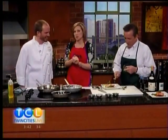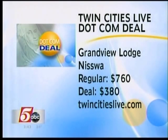Paul, thank you so much. Terrific job. And we've been talking about this Grandview deal — don't you want to go and see this guy? It's a huge value. The package includes a two-night weekend stay, breakfast buffet each morning, a couple's massage, and a $100 restaurant voucher good for Crewe. This whole deal is $380 — it's a $760 value. People are going to snap these up. The deal goes on sale at 4 o'clock today, but you have to hurry because there are a very limited number of certificates available. Go to TwinCitiesLive.com and click on Deals.